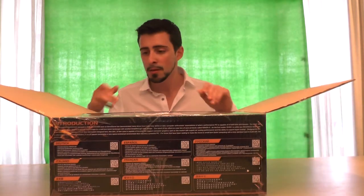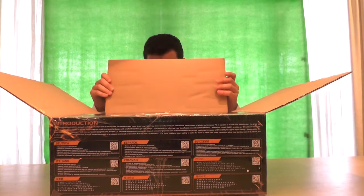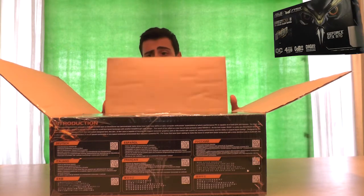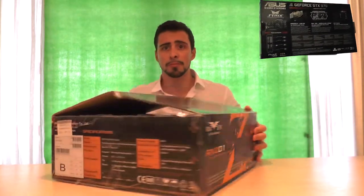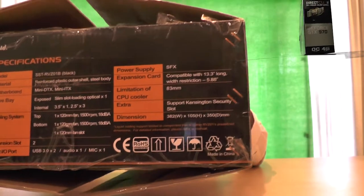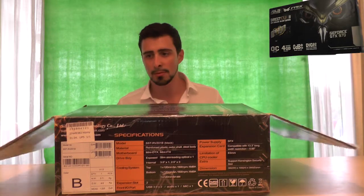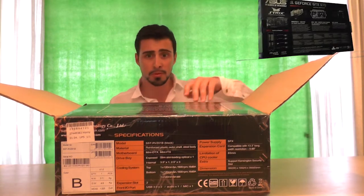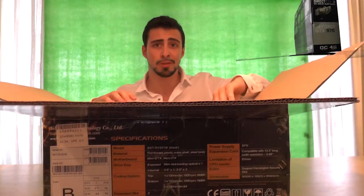I've already gotten rid of all the plastic. Unfortunately, the box doesn't look that beautiful — Raven should have done a better job closing it up. As you can see on the camera, they're using staples to close the box and quite poorly put tape to tape it closed, which is not really ideal.